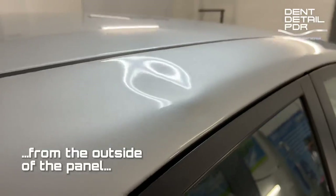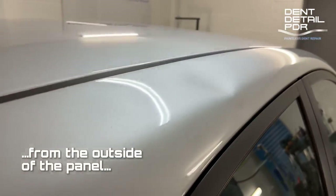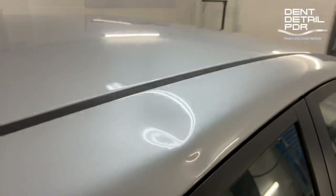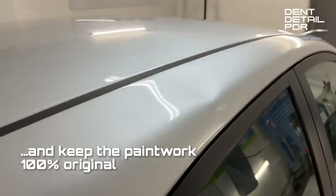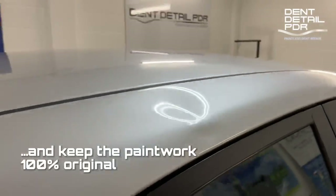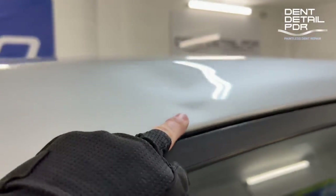I'll give it a polish before we start and then a polish afterwards. You can look at the orange peel — it's pretty easy and pretty tidy. The main big dent you can see right on the top through the light, and then it's pushed the body line out and created a bit of a low spot around it.